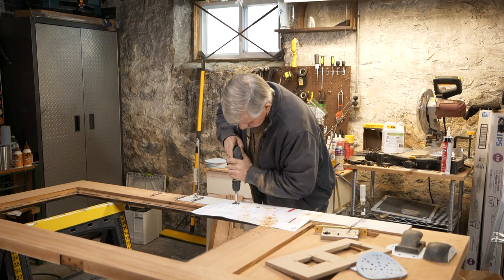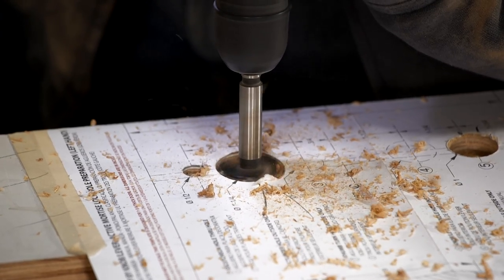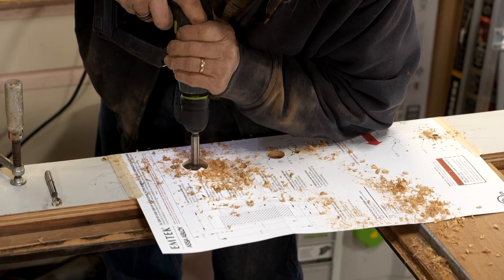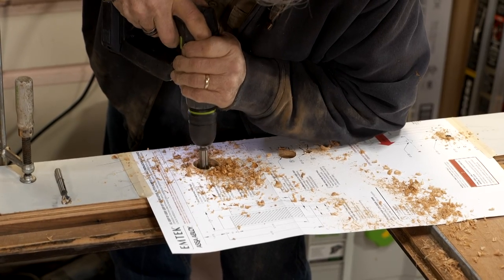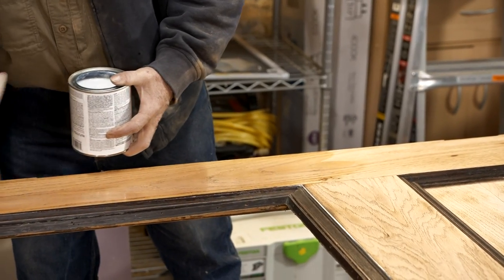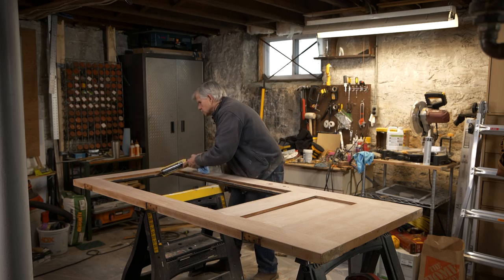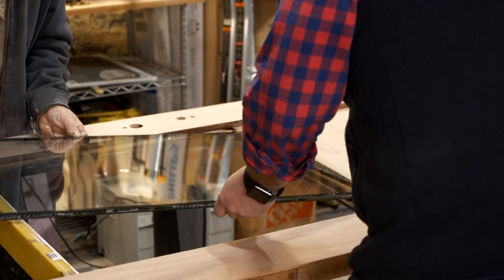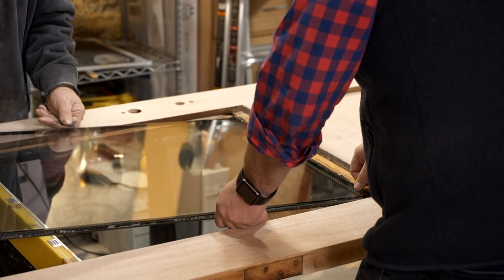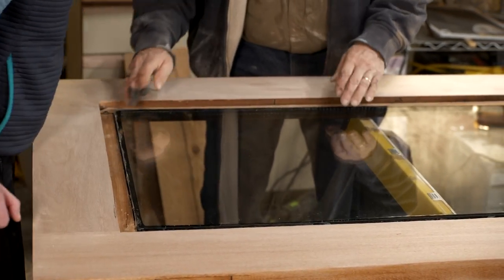Now we've got a new lock set for the front door, so we have to bore some new holes to match up with it. We're ready to install a sanding sealer — that will help with the adhesion of the finish. I want to put a bead of glazing around the opening so we can set the glass in it. Set it in there nice and gently — drop yours down as far as you can before you let it go. That's a nice fit.